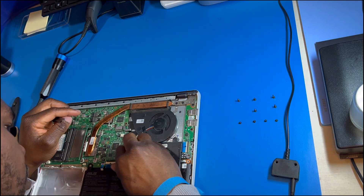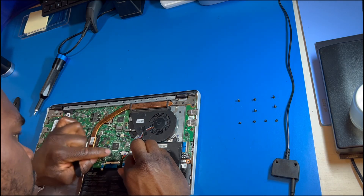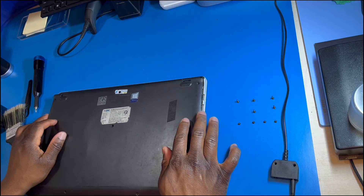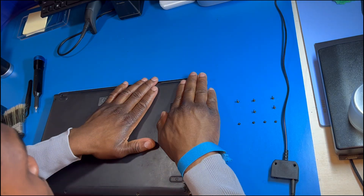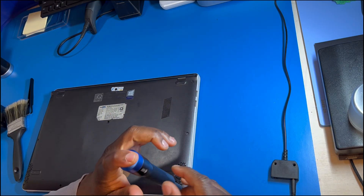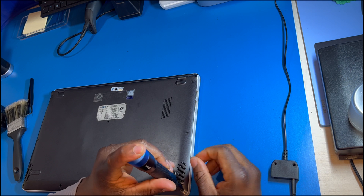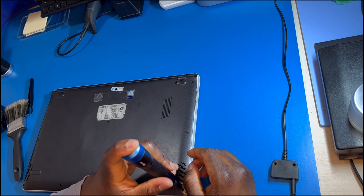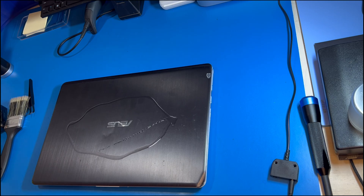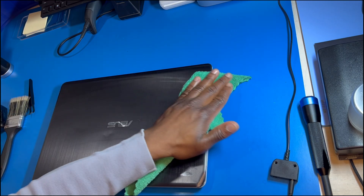Then I reconnect the battery, which was the first thing I removed — you always have to remove the battery first before working on a laptop. Now that everything is put back, I put back the back cover and then put in all the screws in the order I got them out, making sure I'm respecting the right length for the right area. I then clean the outside of the laptop with some isopropyl alcohol, not only to shine but also to disinfect.